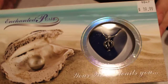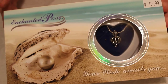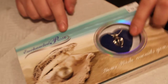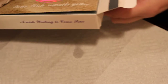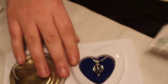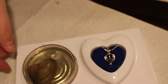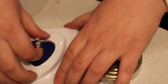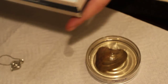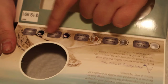Hi everyone, so today I'm going to be talking to you about this pearl and clam. It's so cute and it comes with a little necklace so you can put the pearl in. It comes with some instructions so you can learn how to open this. And this pearl comes in many different colors — there's white, cream, peach, purple and black.